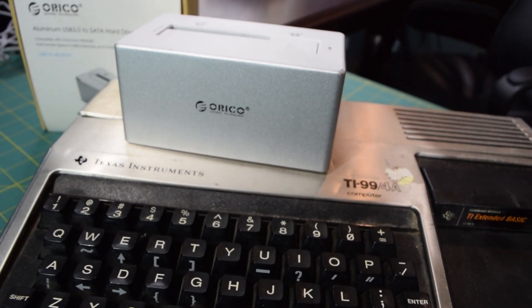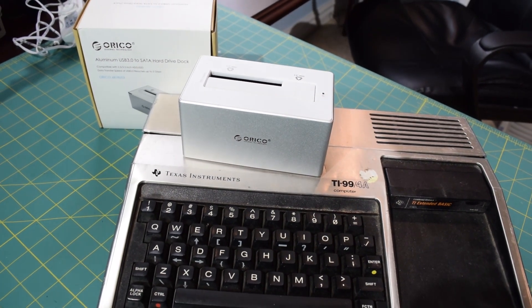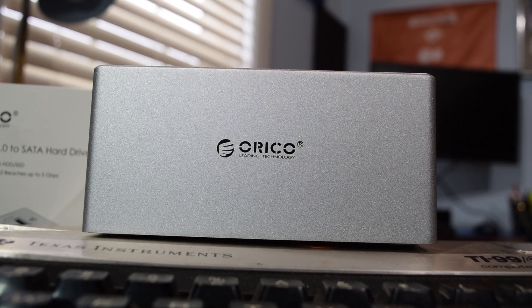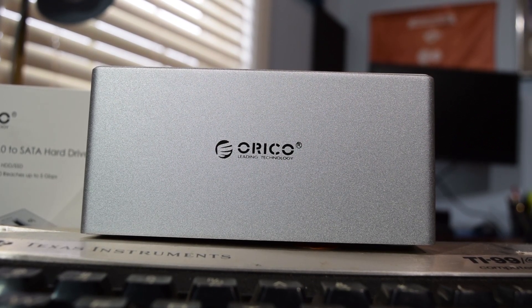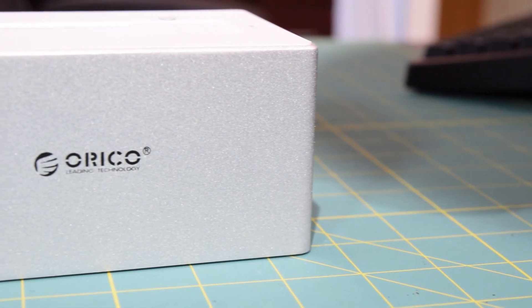The internals are going to be exactly the same, so you're going to expect to see the exact same performance between the two models. If you want to check out either of these docks, I will put both the links to the aluminum and the black one down in the description.